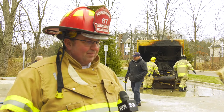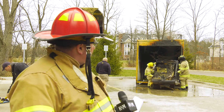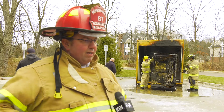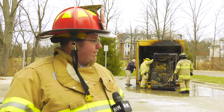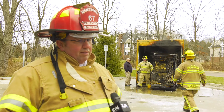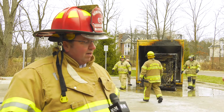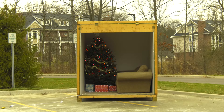What we have here is what we call a burn cell. We were able to get this borrowed from Delhi Township. They have these put together for demonstration purposes from time to time. It's a very simple design — just three studded walls, plus a ceiling and a floor.